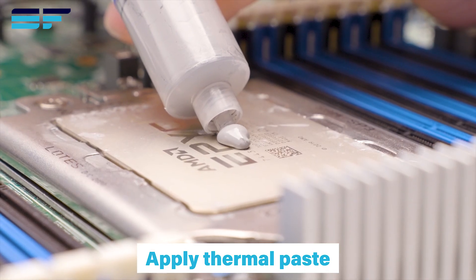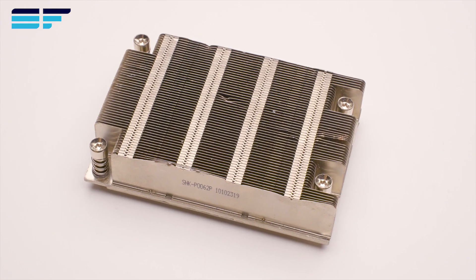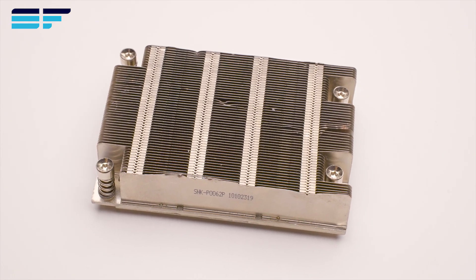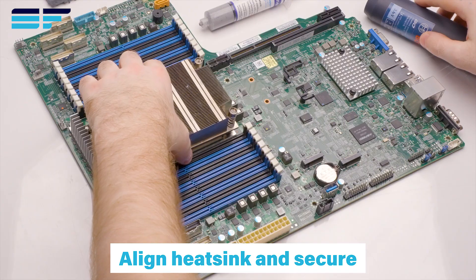Apply a pea-sized ball of thermal paste to the center of the CPU. Align the heat sink with the screws, then place and secure.